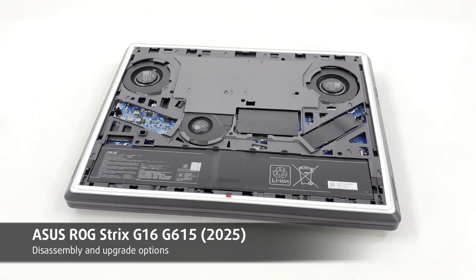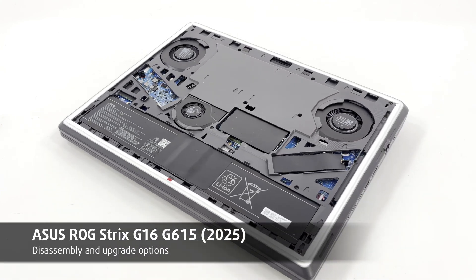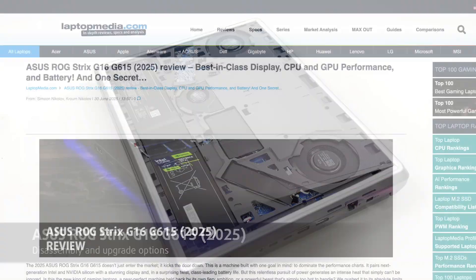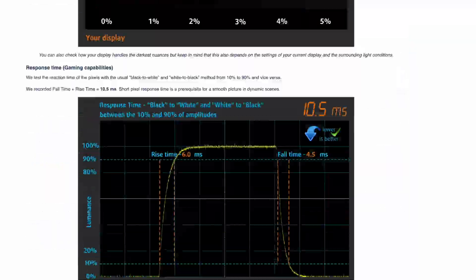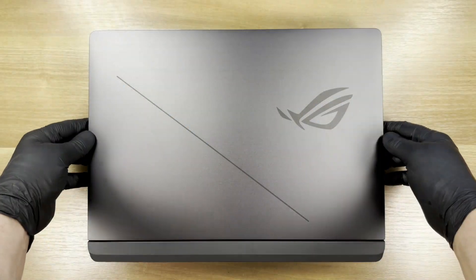Hello friends, today we'll open the ASUS ROG Strix G16 2025. As always, you'll find everything about the laptop in our detailed text review on laptopmedia.com. The link is below the video. Now let's start!